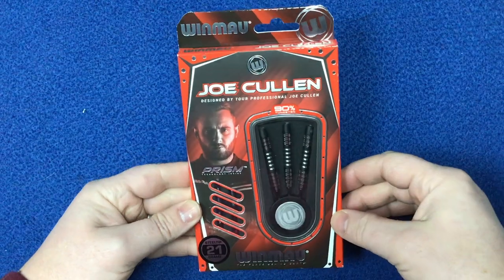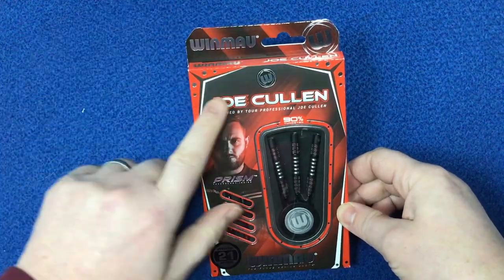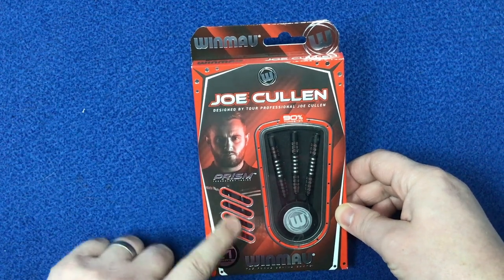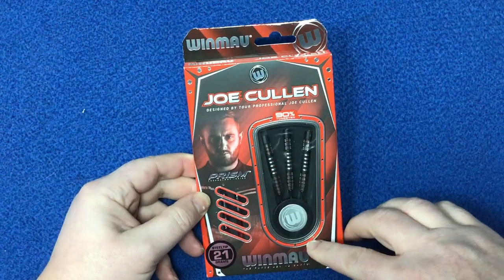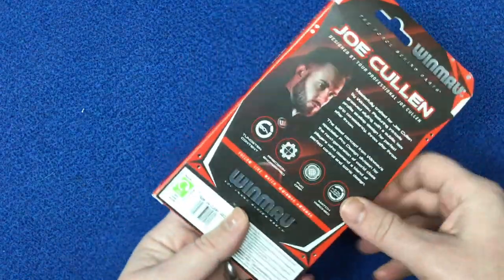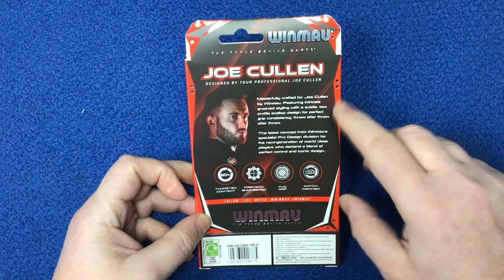Just having a quick look at the Joe Cullen packaging. We've got the Winmor logo, his name there, picture of the man himself. It's got the vector stems and through the slits there you've got the prism flights — picture there so you can see the barrels and the Winmor point protector.